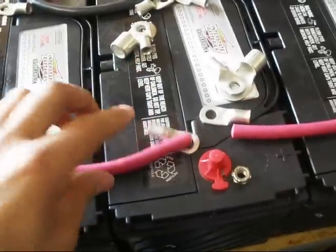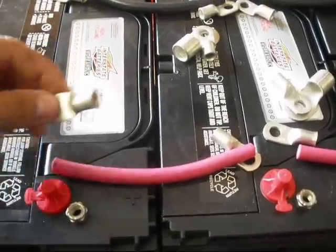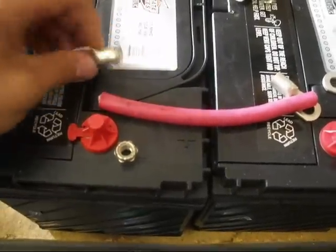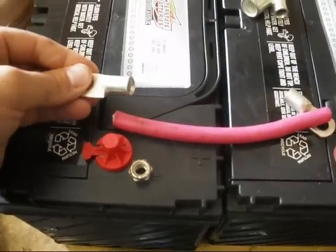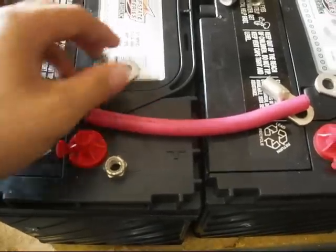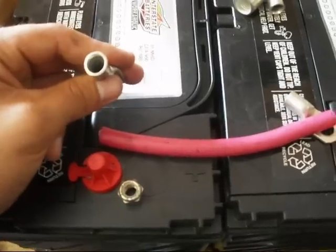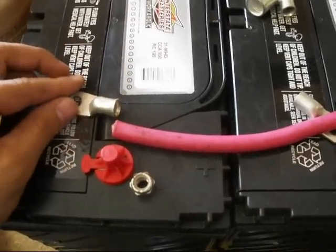These are two 6-inch pieces, so that was a foot, and then all the connectors. What you need to do is go ahead and strip the wires a little bit, fit these on there, and crimp them. I don't have a crimp tool so I'm just going to use the vise, then heat them up and solder them. I'm just going to go ahead and crimp it then solder it.